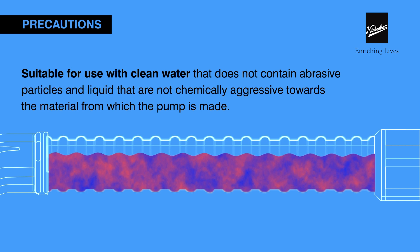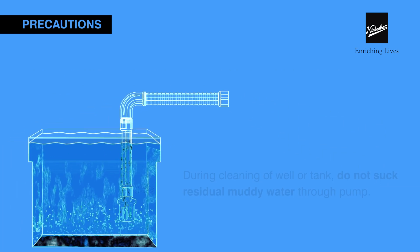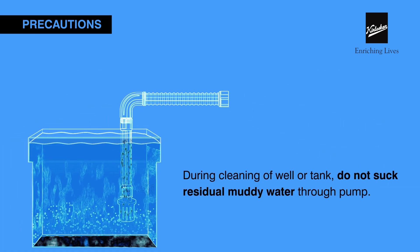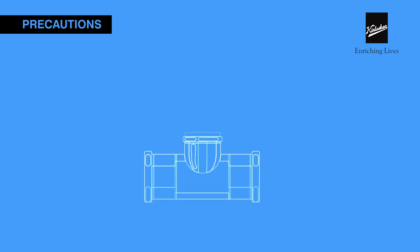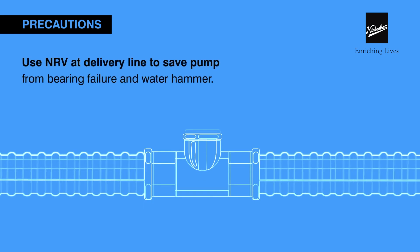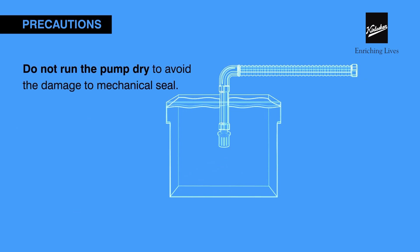The pump is suitable to be used with clean water only. Chemically aggressive liquids might damage it. While cleaning the tank, do not siphon the residual muddy and dirty water through the pump. Use an NRV at the delivery line to save the pump from bearing failure and water hammer. Never run the pump dry, as it may damage the mechanical seal.